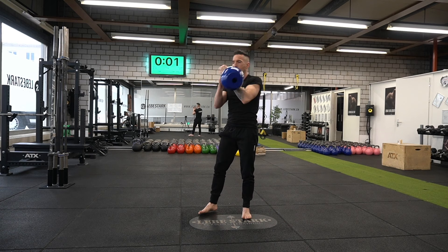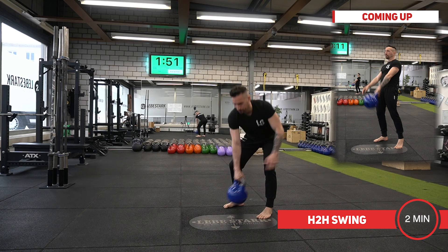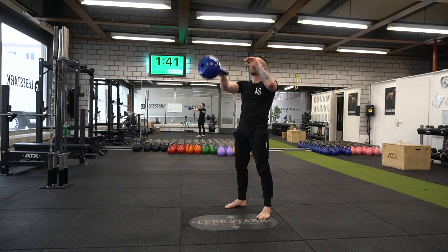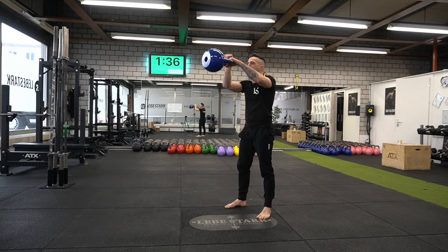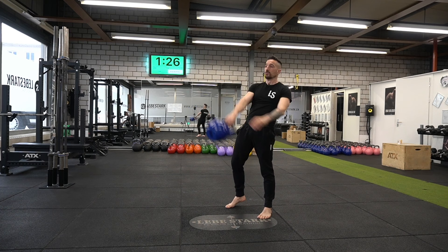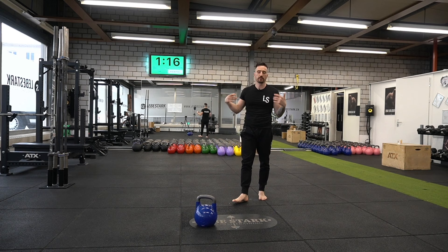Now we finalize the workout with a hand-to-hand swing. Shoulder-width stance, hips back, kettlebell is a little bit in front of me. For 30 seconds we're going to swing. When the kettlebell reaches the top position, this is where we switch hands. It's all about the hips — the hips lead, the arm follows. I don't lead the kettlebell with my arms. Breathe in and breathe out. Couple more. Drop the kettlebell, park it, walk around and breathe, shake it off.